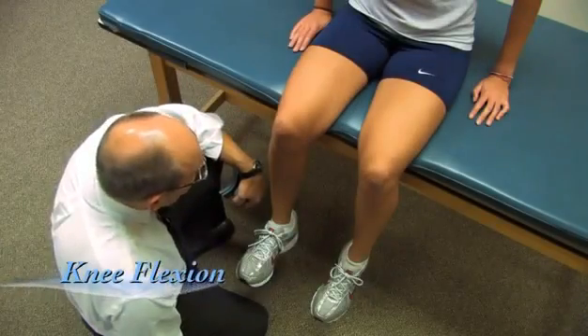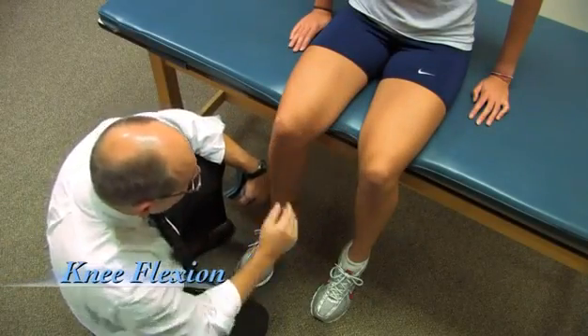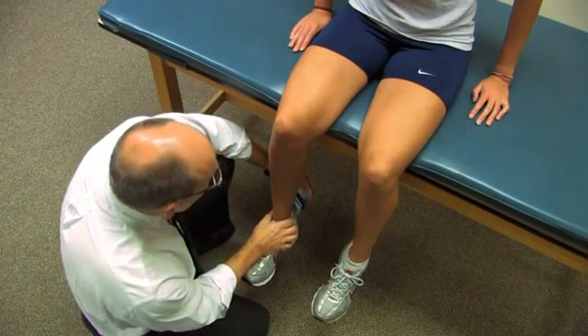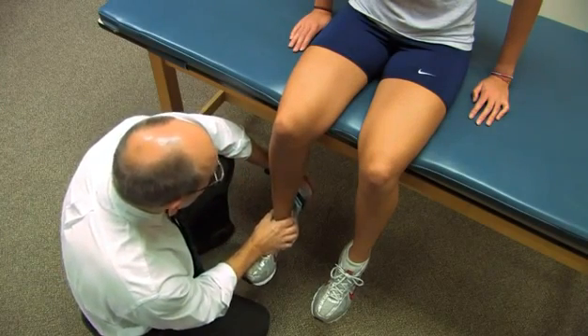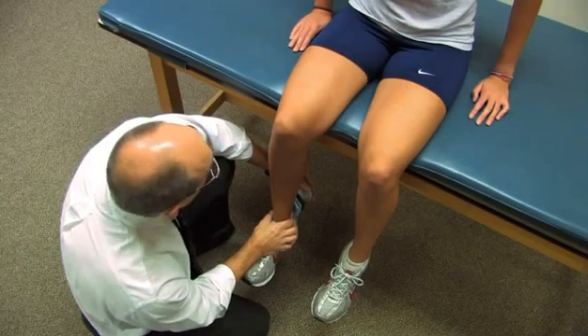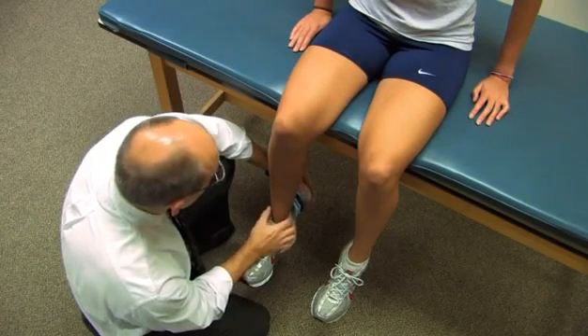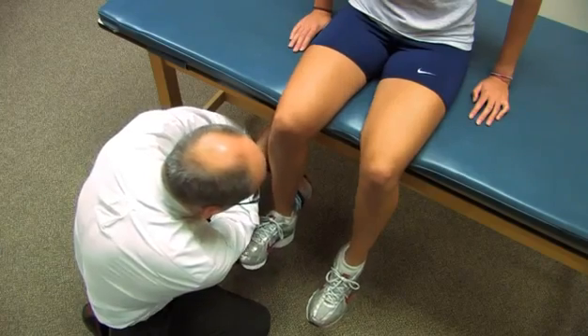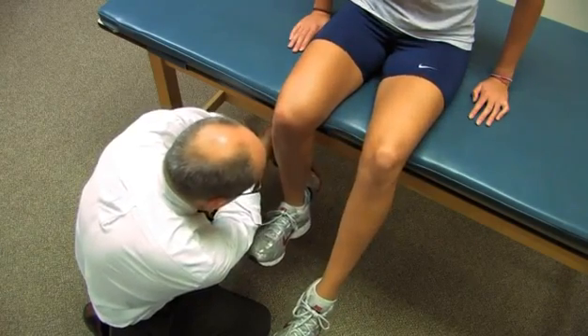Now we're going to measure knee flexion. Same position with the body. The dynamometer again will be placed just proximal to the malleoli, but in this case she's going to bend her knee backwards. I'm going to ask her to take a second or two, come to that effort, and continue until I say stop. Go ahead — pull it back, harder, harder. And relax.